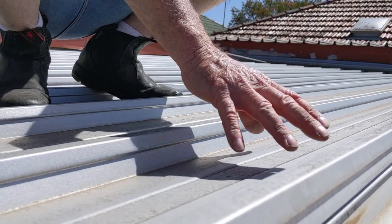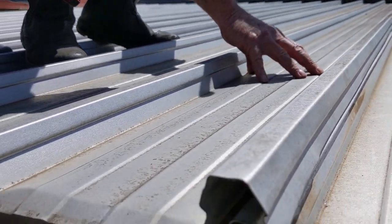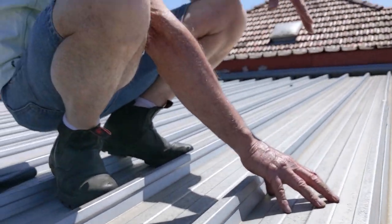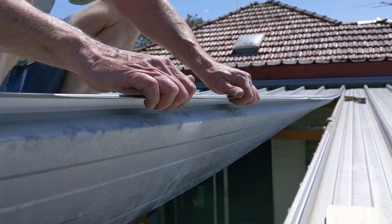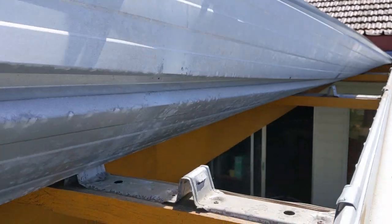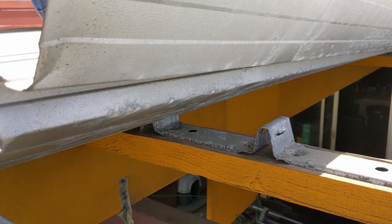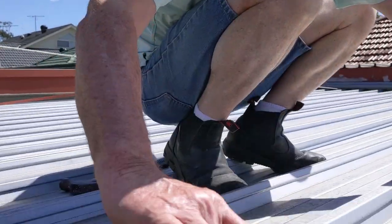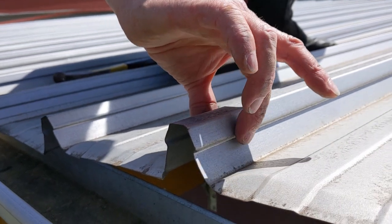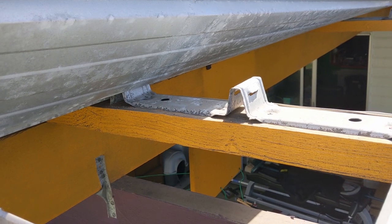You would think that you don't want to be standing on the sheet that you're lifting, but in this particular case you do want to be standing on the sheet that you're lifting. Because as you roll the sheet back, it will unclip. The more you roll it back, the more it unclips. If you try and lift it from the other side, you're closing up these gaps. So to avoid closing up those gaps, we just roll the sheet back and we can get access underneath.